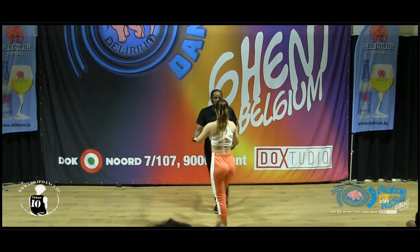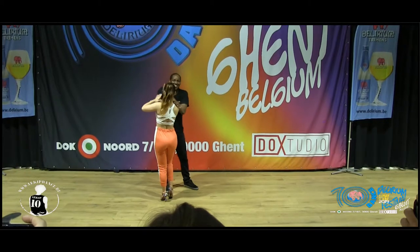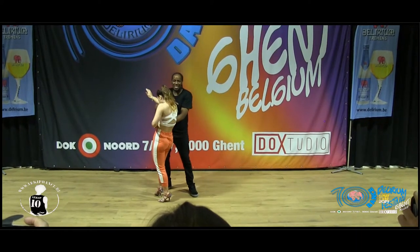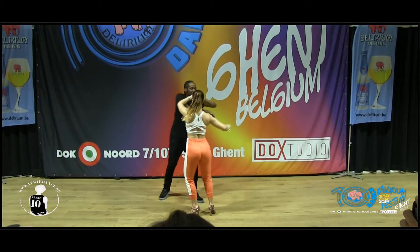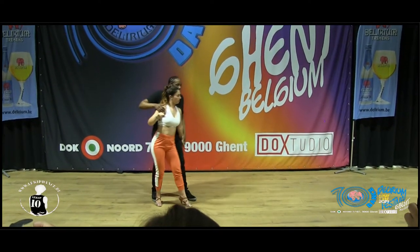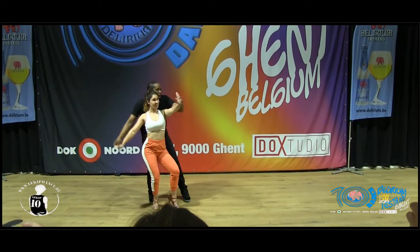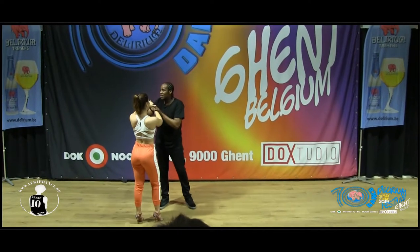And one, two, three. Five, six, seven. One, two, three. One, two, three. And five, six, seven. One, two, three. Five, six, seven. One, two, three. Five, six, seven. Seven. One, three, five, seven. And we're over. Good.